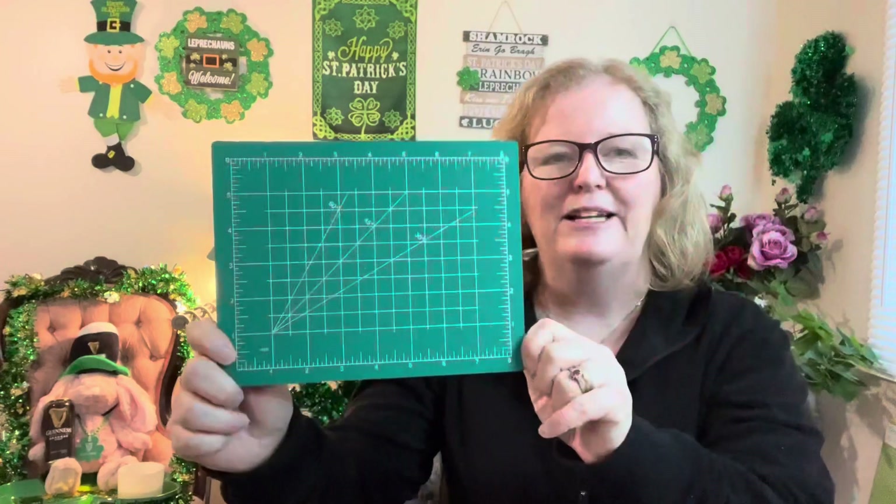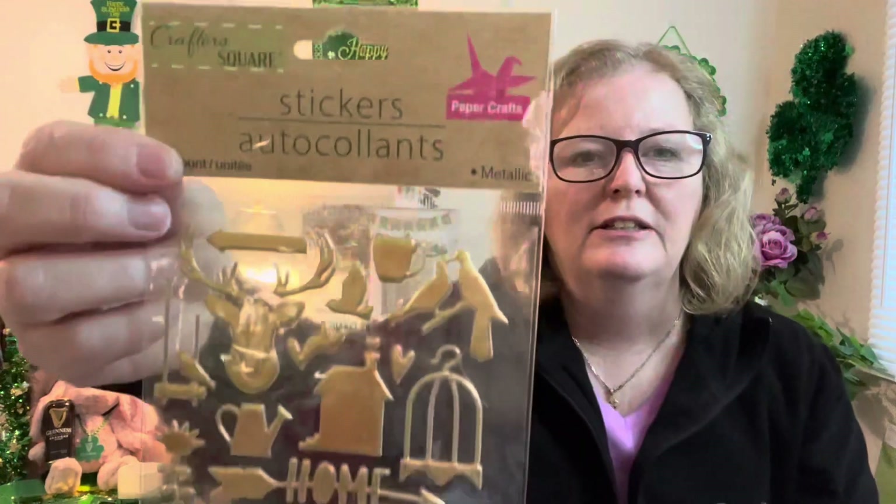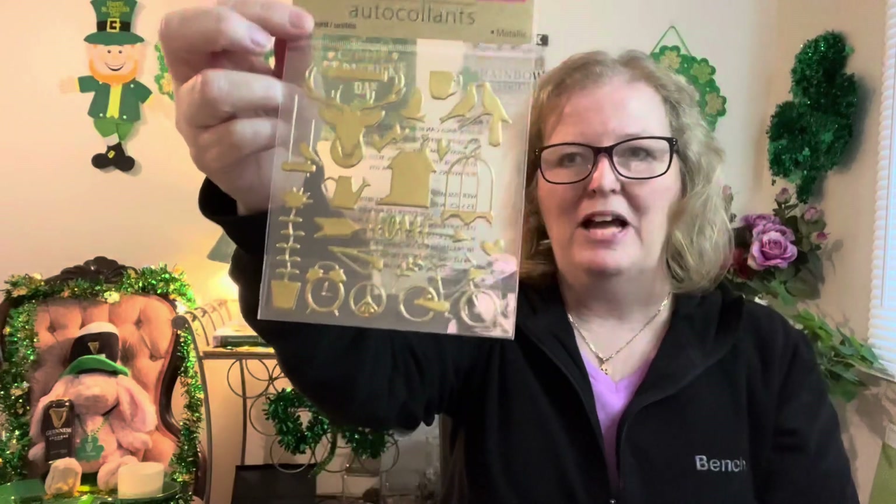I will be mailing it out in this red bubble mailer that I got from the Dollar Tree — so if you win, that's what you're looking out for. I'm also going to throw in the little cutting mat that's from Dollar Tree. It has measurements on one side and is plain on the other. You'll also get these little stickers from Dollar Tree.